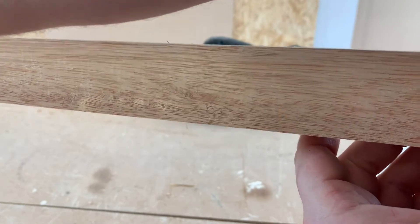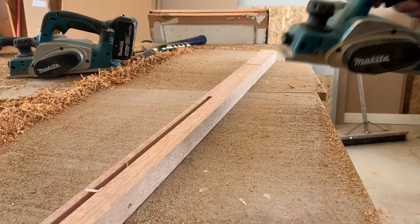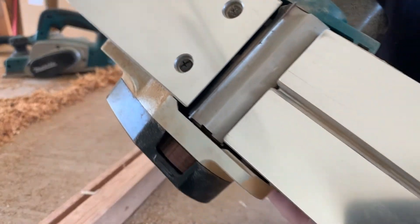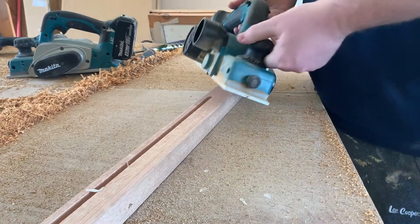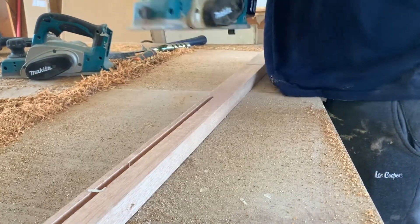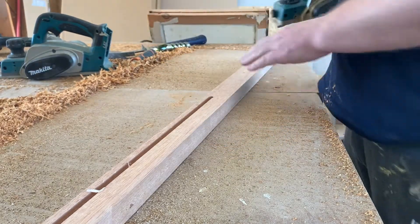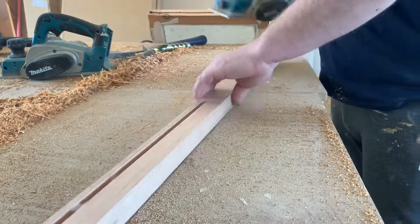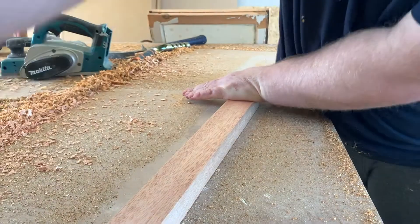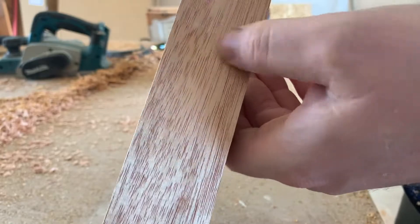Straight after, it's even crisper still. But the point really is that this is an incredible tool for the money. Here's the new planer — I've only used this for a bit of MDF, still on the original Makita blades. This is what you can expect out of the box. Set the depth to about a millimetre on hardwood, and it gives a superb finish on timber.